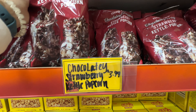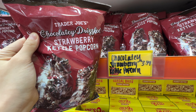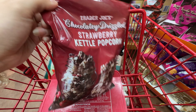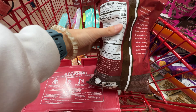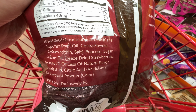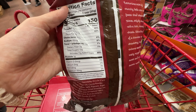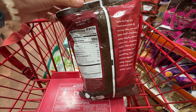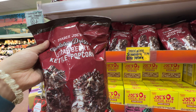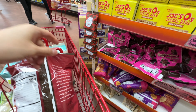Trader Joe's also has this Chocolate Drizzled Strawberry Kettle Popcorn at $3.49. I had to stand there a while to decide whether to buy it — even though I'm not a big fan of sweets, I do like kettle popcorn. It has a nice chocolate flavor but does have palm kernel oil in the drizzle. The ingredients are popcorn, sugar, sunflower oil, and freeze-dried strawberries — so the strawberry flavor is actually from real freeze-dried strawberry crumbles drizzled with chocolate on top. Is the ingredient list clean? No. But if you like sweet popcorn, I think you'd really enjoy this. Comment below if you liked it.